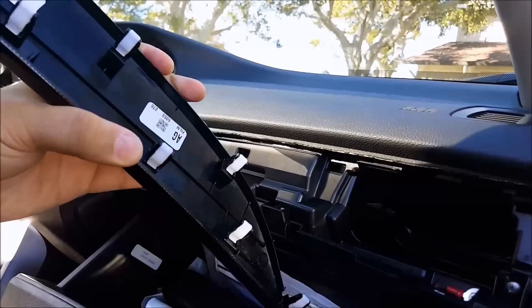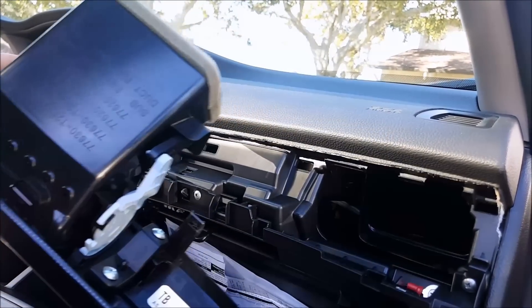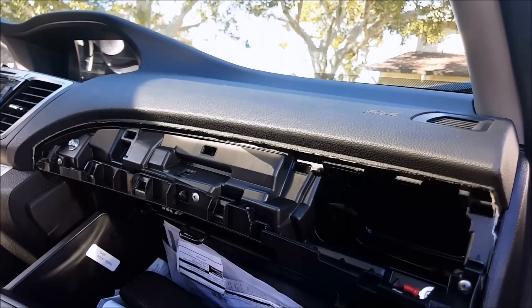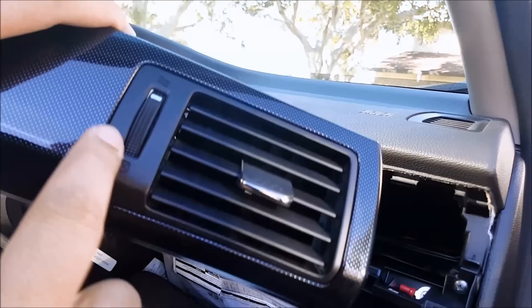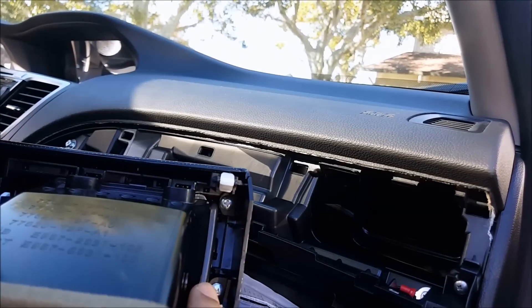It's held on by clips — as you can see in the back there's a total of eight clips that you have to undo. You can also remove the vent piece itself right here, which is held on by four screws.